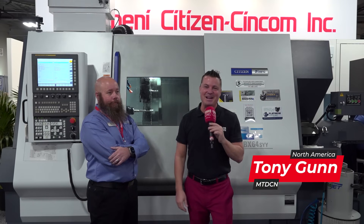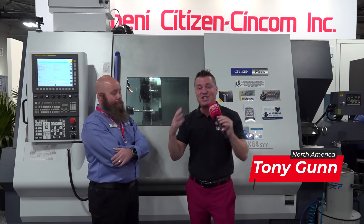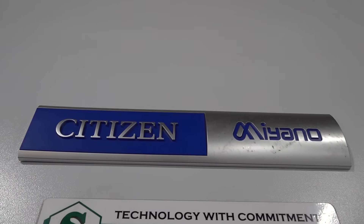Hello my friends, welcome back to MTD CNC. We are at SHOT Show today. I'm with my buddy Bailey. We're going to talk about the Citizen Machine with Marabini Citizen, Cyncom Incorporated.